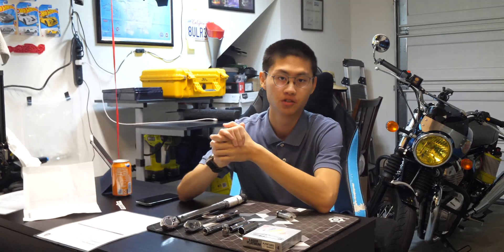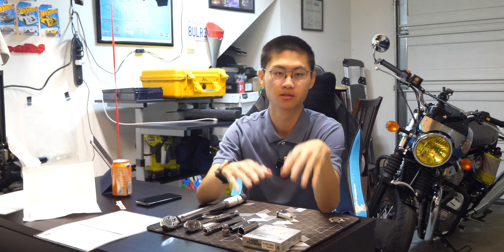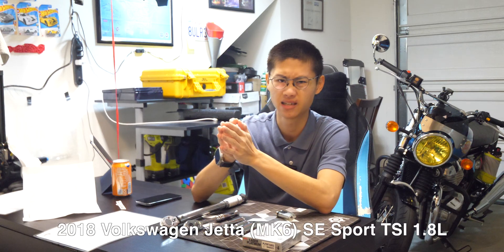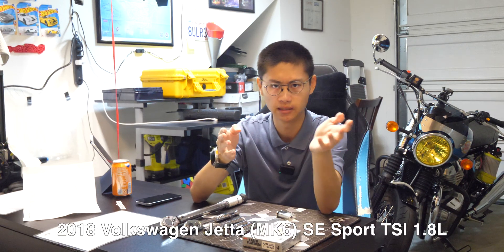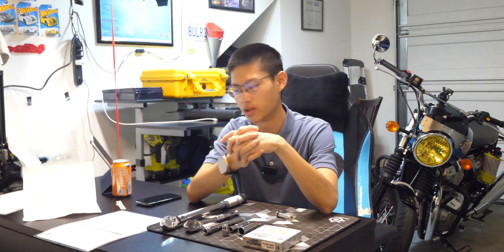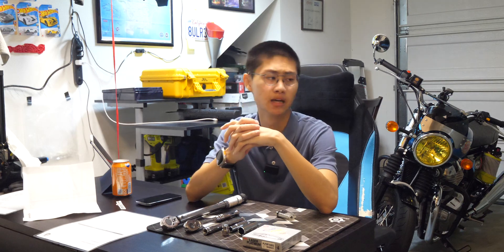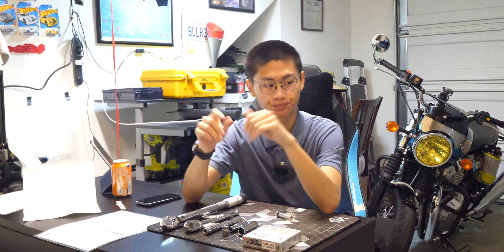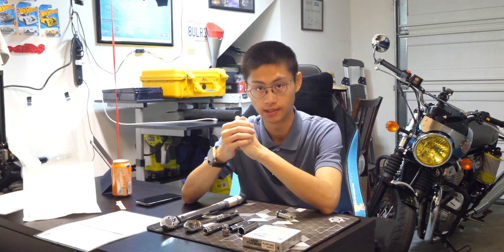Hello everyone, welcome back to the channel. Today I will be changing the spark plugs on my 2018 Jetta, it's MK6, SE Sport, with a 1.8 liter engine. You're supposed to replace the spark plugs every 40,000 miles or four years, and I haven't done that yet. I'm at about 54,000 miles, so now would be a good time to do that.